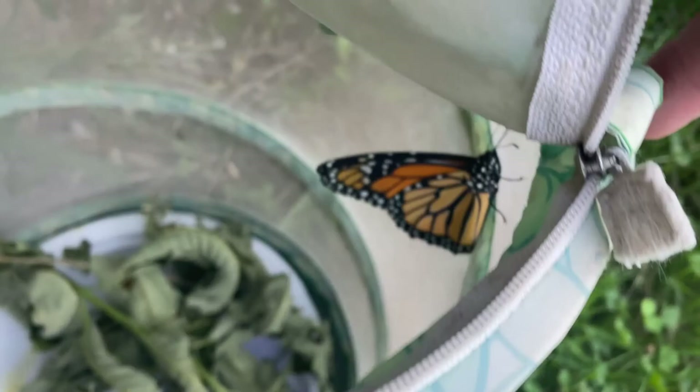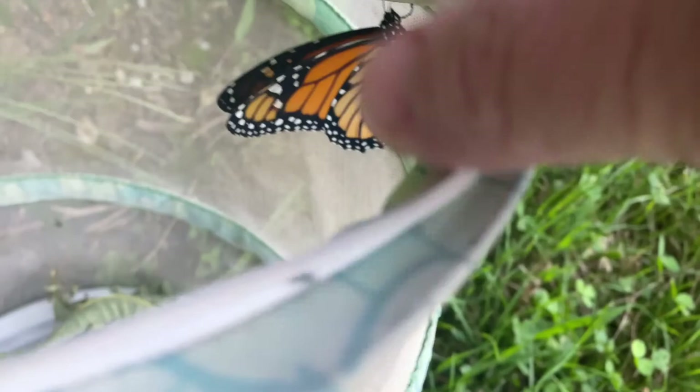Hi buddy. He's so beautiful. Look how beautiful you are. Are you ready to come out? I have to be careful because there's still one in there just getting ready to open up.